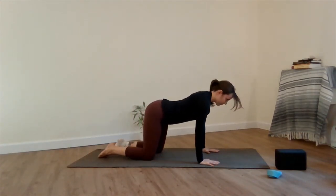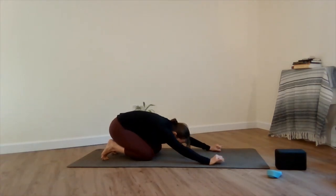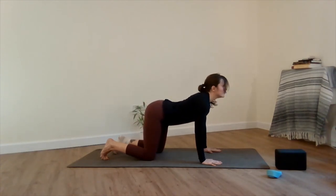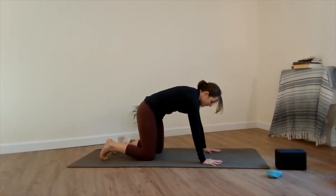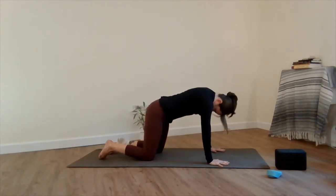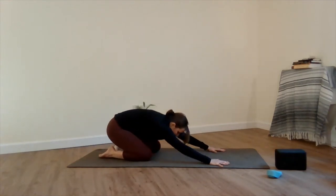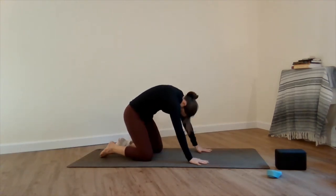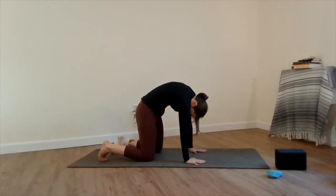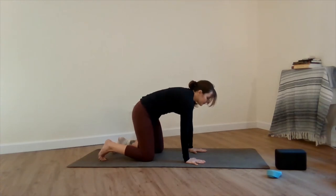Round on up and drop the belly, lift the gaze, heart pulls through the shoulders. Round back into child's pose. Again flowing through this — round up, belly drops, cow pose. Round back into child's pose. Round up, tilting the hips, belly drop, gaze lifts, chest shining through, and flowing back into child's pose. Take a few more breaths to explore this movement and take any little wiggles or stretches that you wish, continuing with cat and cow.